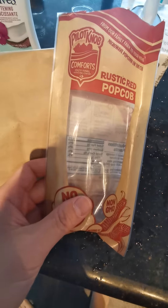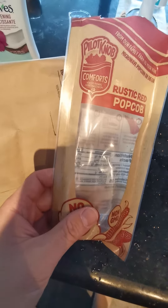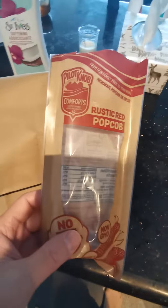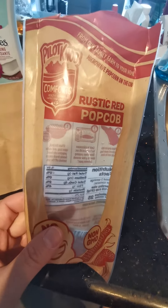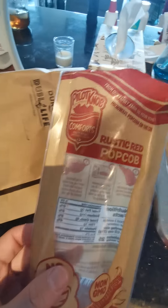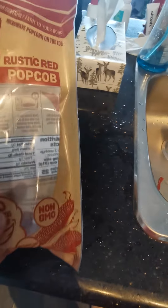Hey peeps, have you ever tried these type of products? I got this as a gift box from the Paramount Plus Canada Joe Pickett swag box. One of them is called Pilot Knob — it's a healthy farming harvesting comfort product from their family farm to your home, and it's microwave popcorn on the cob.